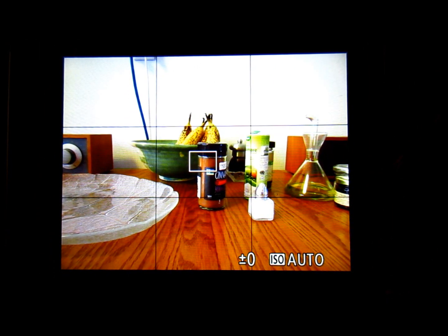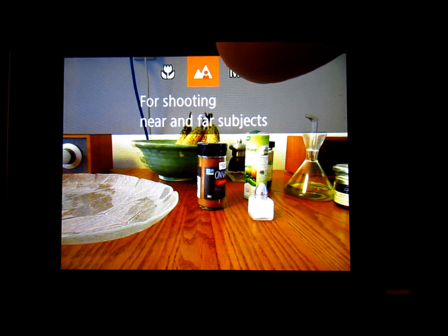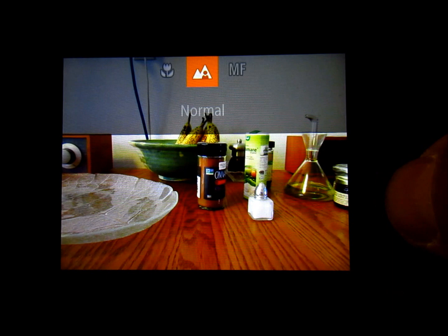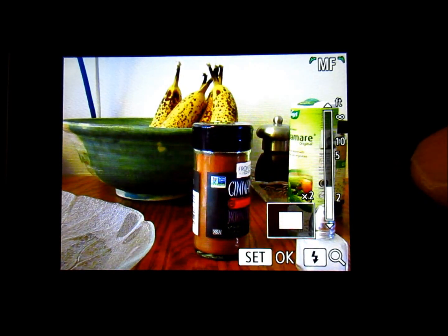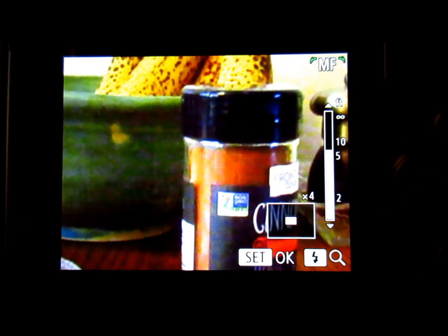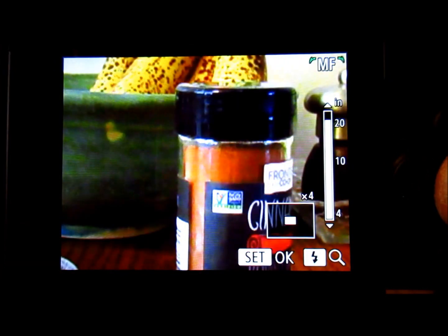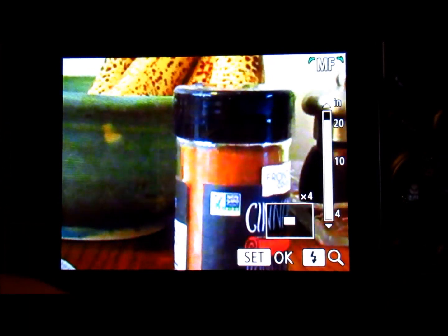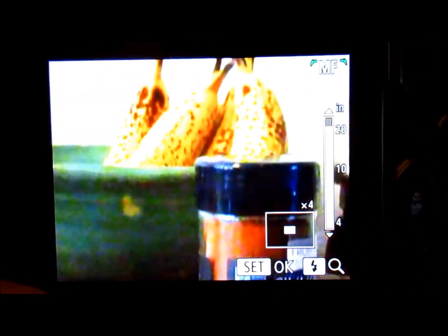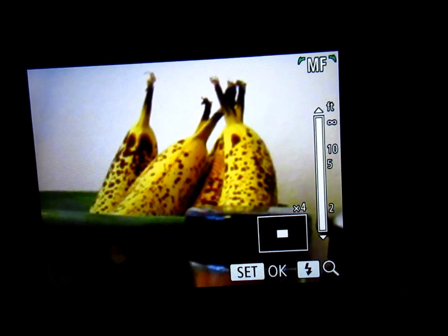Now I'm indoors and I'm going to show how to use manual focus. If you push the left button it brings up focus mode symbols: you have macro, normal shooting, and manual. You rotate the knob to bring it over to manual focus. Then I can use the knob to focus the camera manually and it gives you a distance readout. The camera enlarges the image to bring up a focal point, so you have to pick your subject carefully. I'll pick the spots on this banana here — the center is the focus point, and I'm going to use the focus ring.